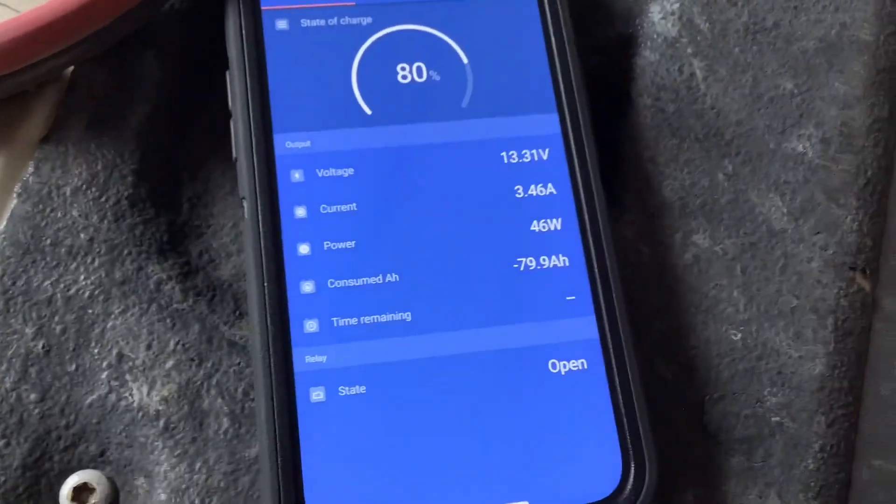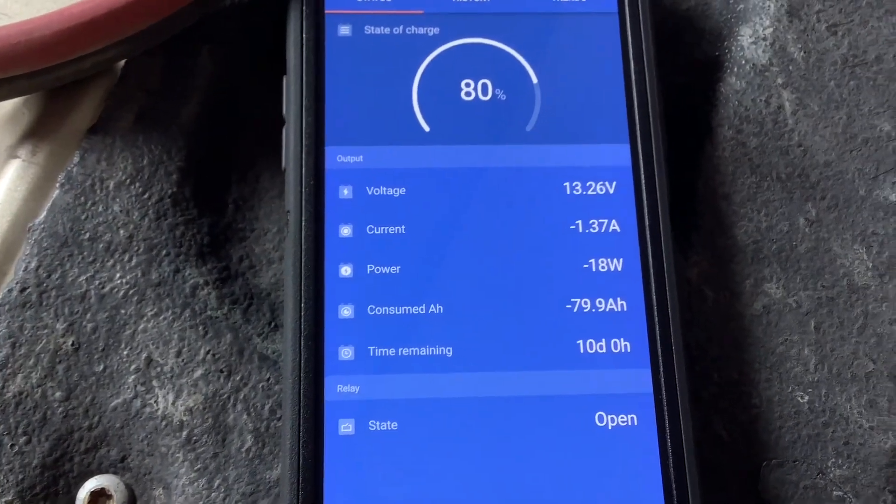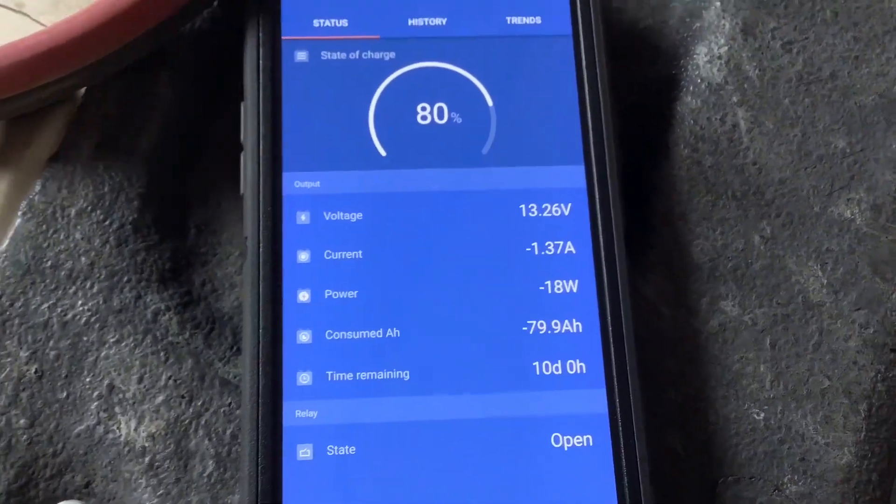If we unplug the tow pin connection from the truck, you can see how much power it was offsetting. We had it putting out about three and a half amps, and we're using about 1.3 amps here, so it was putting out about five amps total.